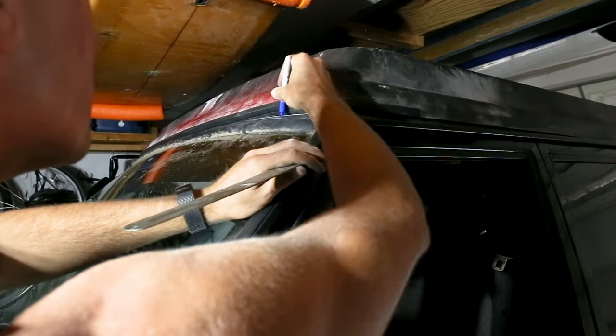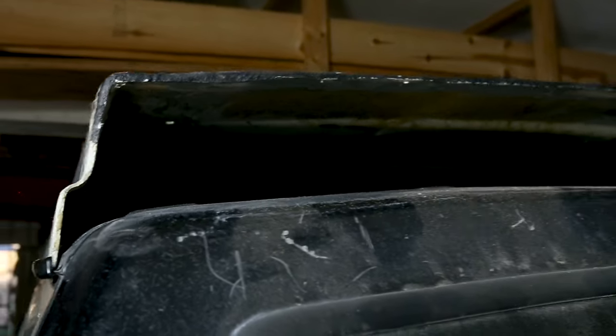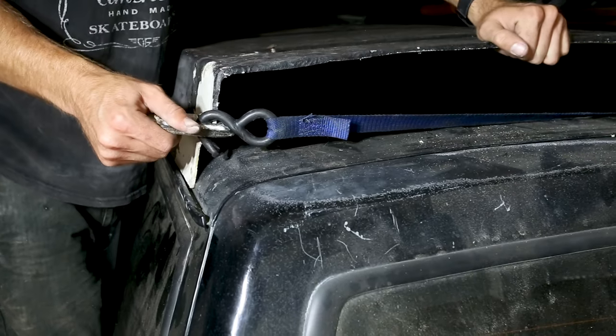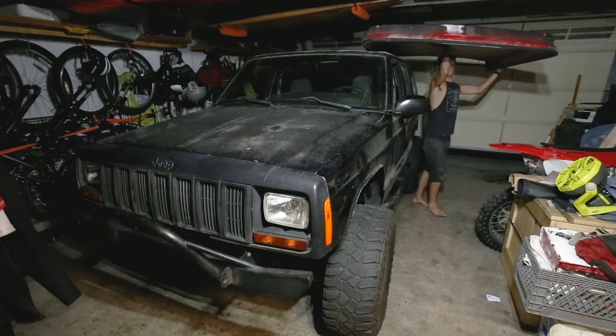This trim fit well, but the next issue to solve was the open rear profile. When fiberglass has an open face with no flange, it loses a great deal of structure. This lack of stiffness meant it would likely distort when reproduced. This rear profile needed to be locked in place before mold making could really begin.